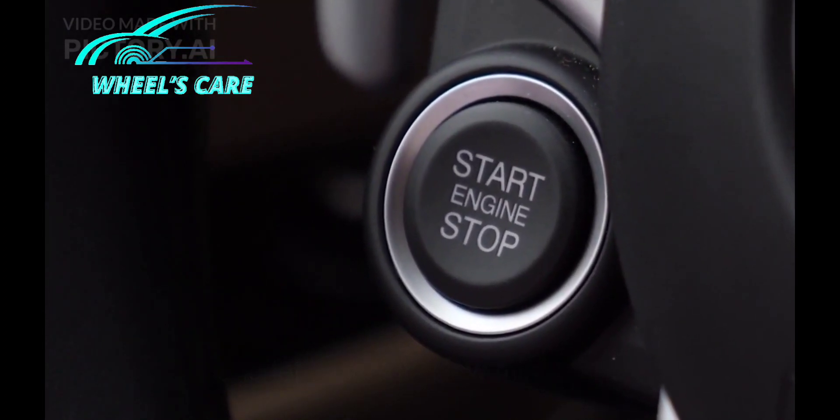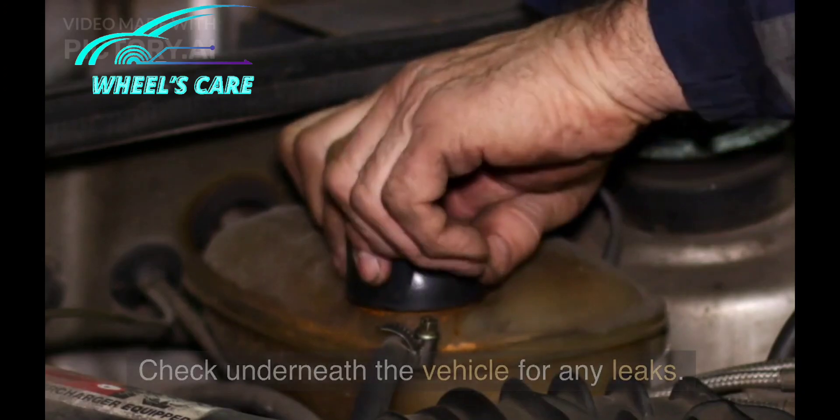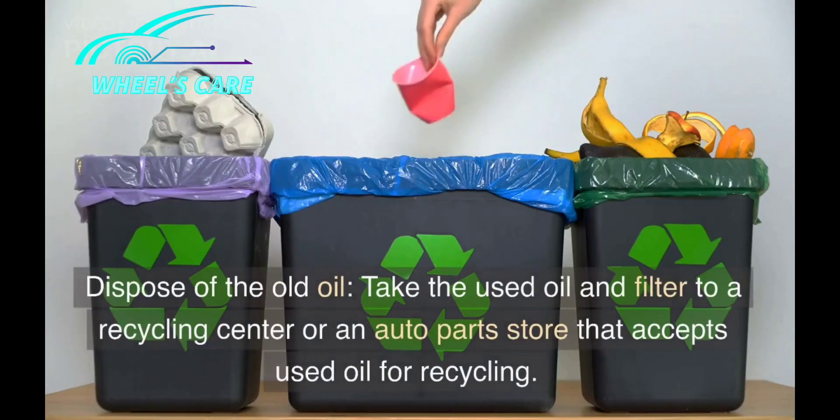Start the engine and let it run for a few minutes. Check underneath the vehicle for any leaks. Then dispose of the old oil properly.